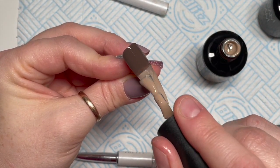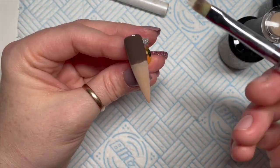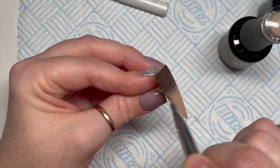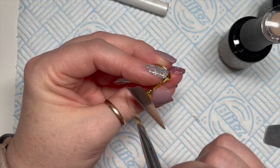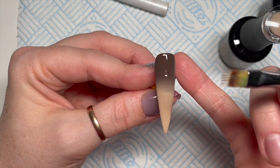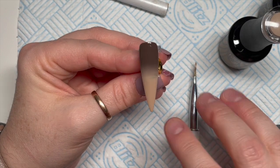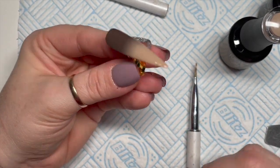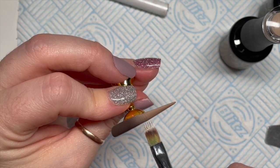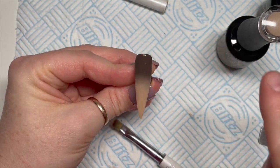We've cured it in the lamp for 30 seconds and now we're going to go in with our second coat. If you find when you're blending that you've got a lot of excess gel polish on the brush, you can just wipe the brush off on a lint-free wipe and then go back into your blend. Everyone finds their own sort of way of doing things — some people don't use a sponge; I don't like the sponge method, but that's just me. Once I'm happy I'll pop that into the lamp.